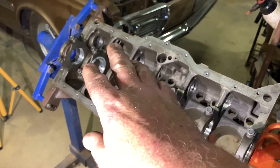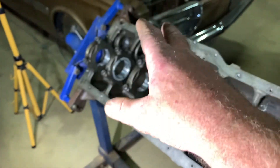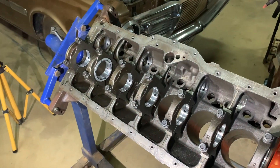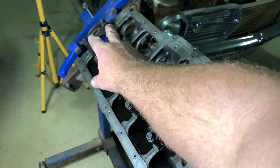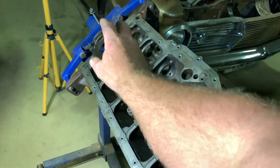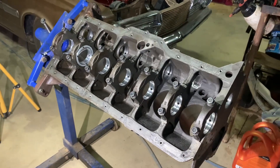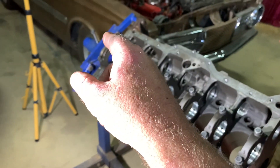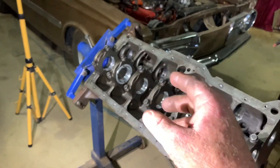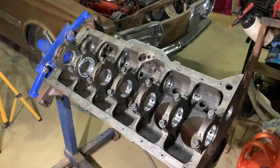All the threads are tapped and checked - all come up good, no worries. I will go back over everything and just double-check that I haven't missed something, then I'll remove the caps, number their bearings so they go back to where the machine shop set them up, and then that block will get washed. I just need to check that I've got the rear main seal, because I don't want to wash it until I have the seal - once I wash it and dry it, I want to put the crank in.